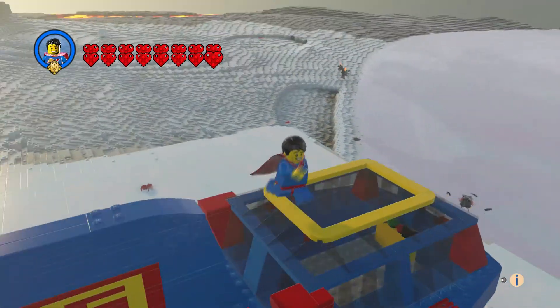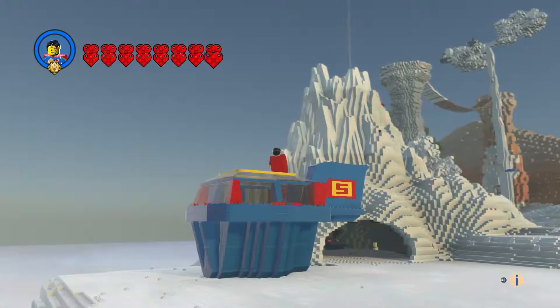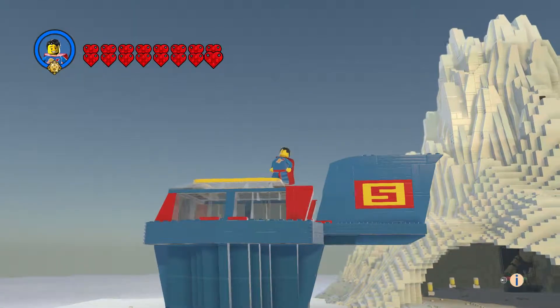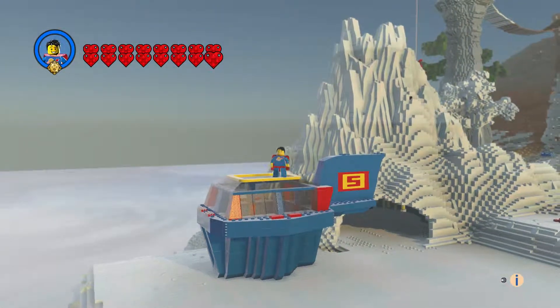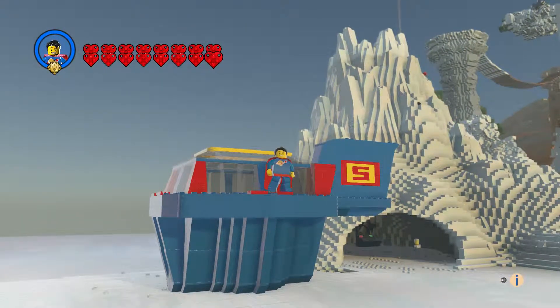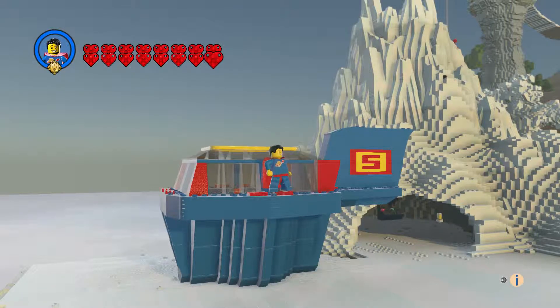Here are some different angles. So yeah, that is Superman's hover pod! Leave a comment, hit the like button, subscribe, and thanks for watching — bye everyone!